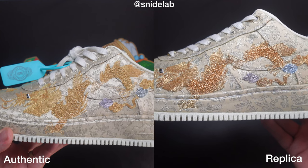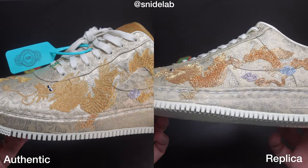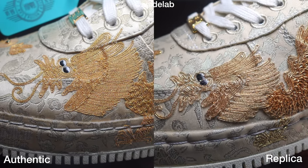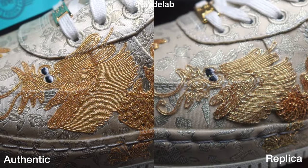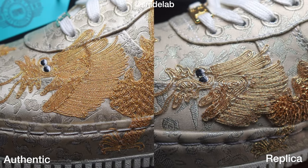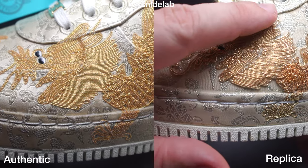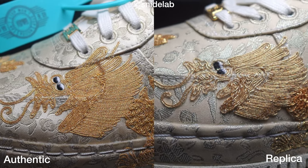A quick look at the lateral side of the left shoe, which has the dragon on it. Initial impressions: this fake is pretty good. It's just about the placement and quality of the embroidery. Zooming in close on the dragon's head, you can see the embroidery is just a bit more delicate and refined on the real pair on the left. Credit where it's due though — the fake one is good. You can see the placement isn't exactly the same.